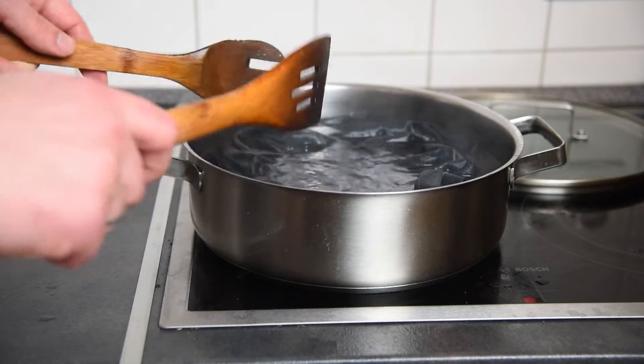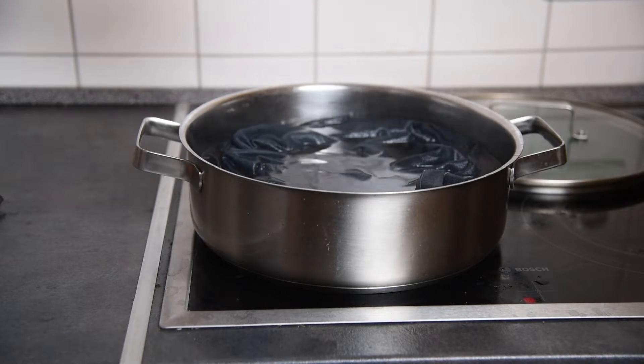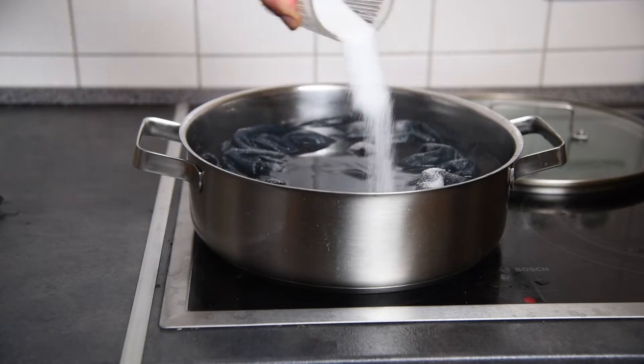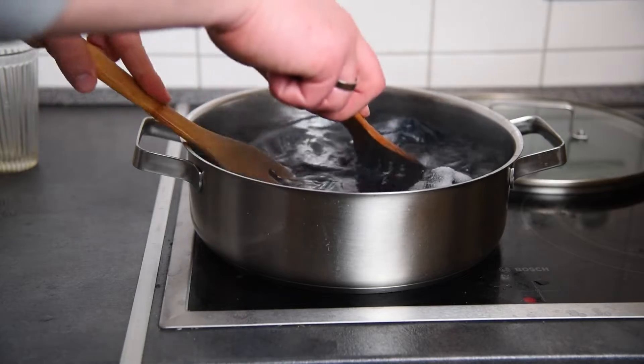After 30 minutes of stirring, we need to add two tablespoons of salt per every liter of water used in the pot. I'm not sure exactly what this does — I guess it has something to do with the dye curing process.